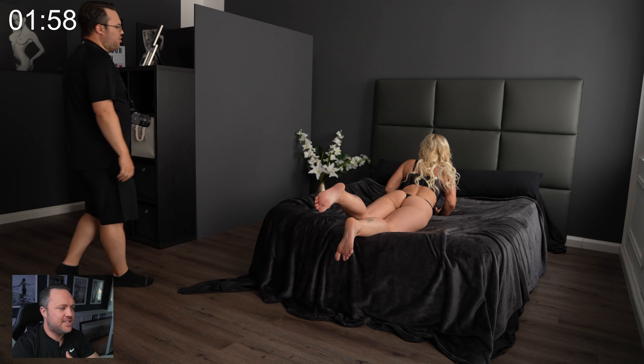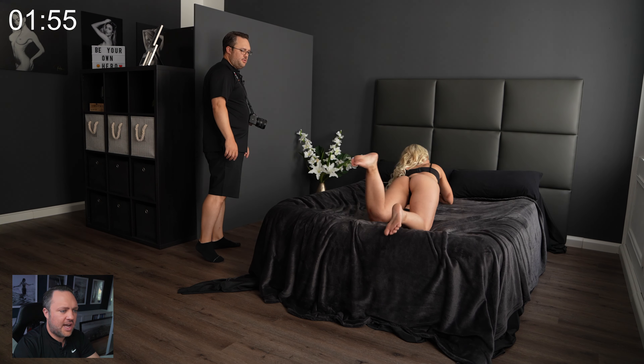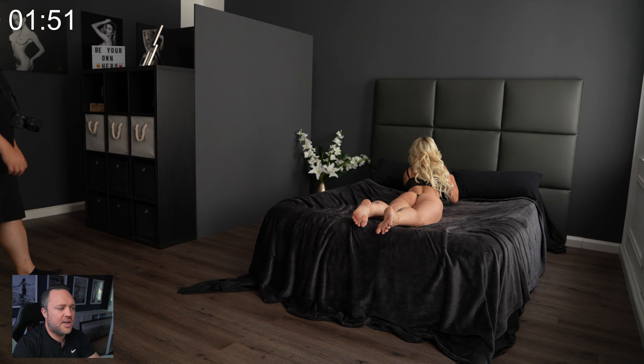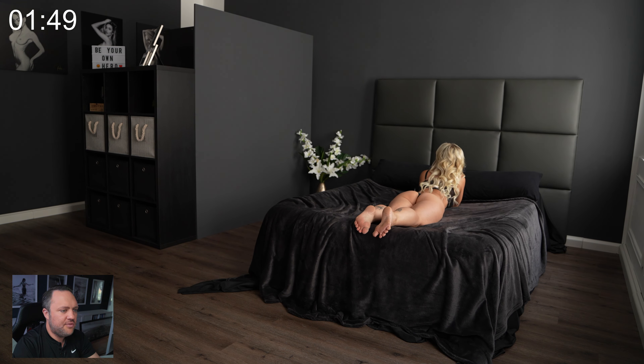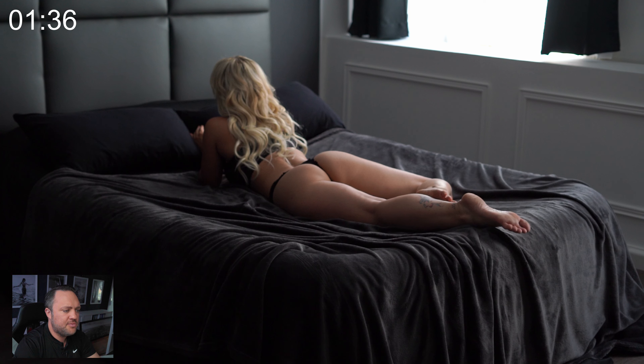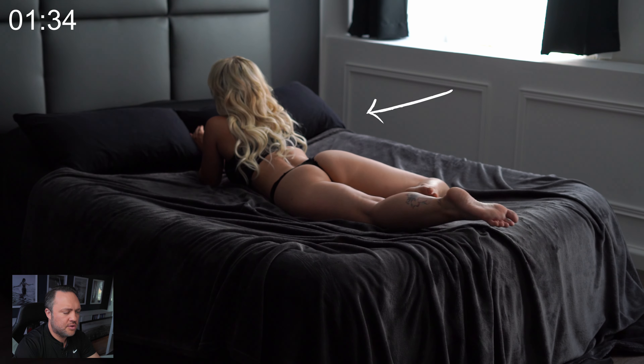Today's pose is an incredible central line pose that beautifully highlights our model's legs and body. A special feature of this pose is that it suits practically every body type and shape, delivering gorgeous results. Additionally, it's one of the easiest poses for our models. We ask our model to simply lie on her stomach on the bed, making sure she fits comfortably and her feet don't hang too far off the bed. The light comes from two large bright windows on her right side.